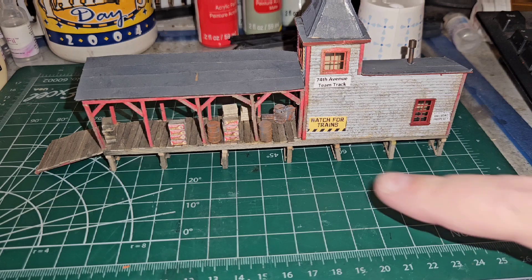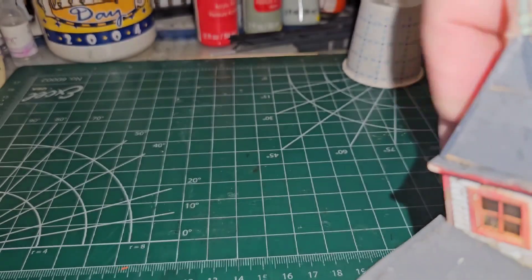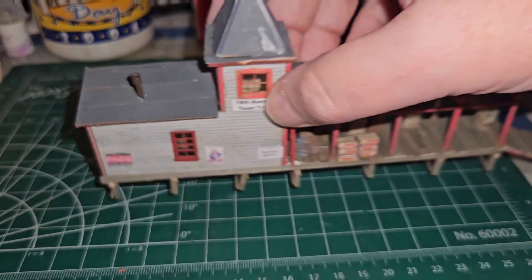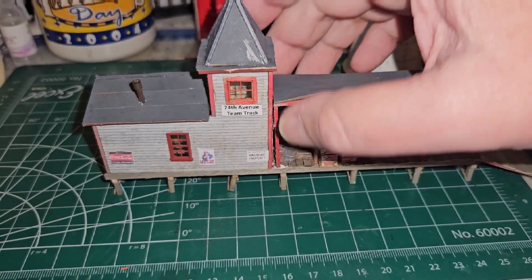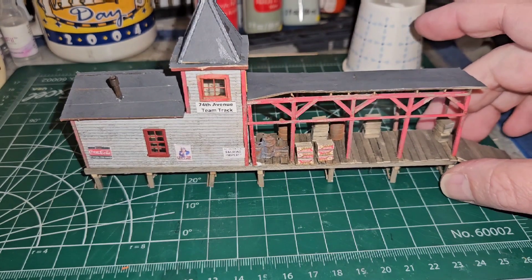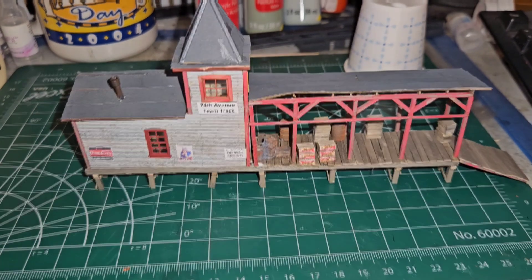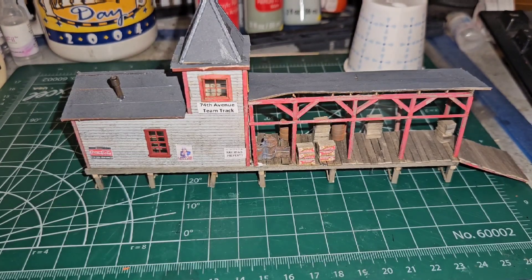With the signs in place, you can see the building is starting to look good. In the next episode we're going to weather the roofs and the walls — the signs will get some rust on there and some fading on the roof — and that will wrap up the video on this project. I hope you've enjoyed it. If you have any suggestions or questions, please leave comments below, and thank you for watching.